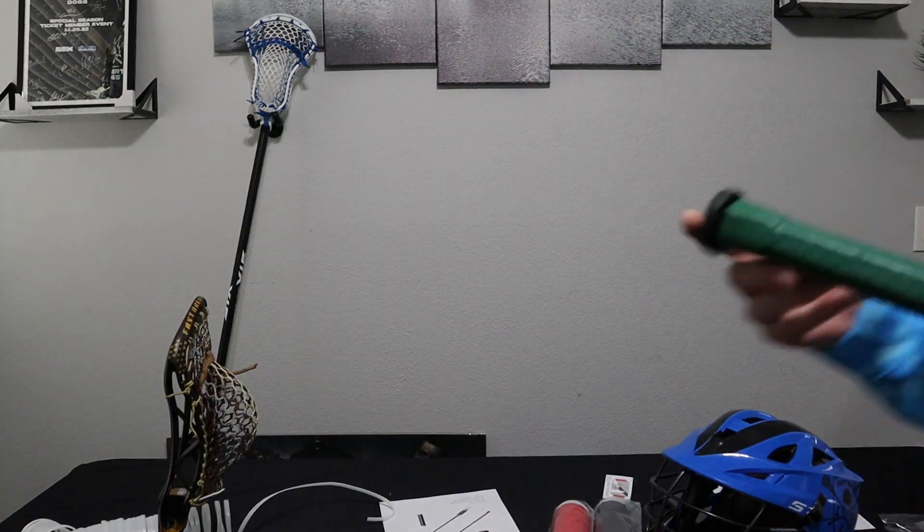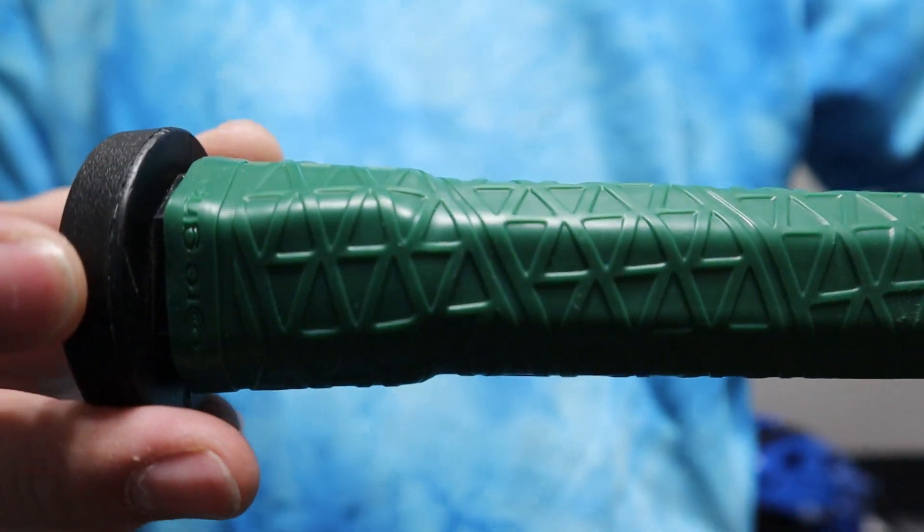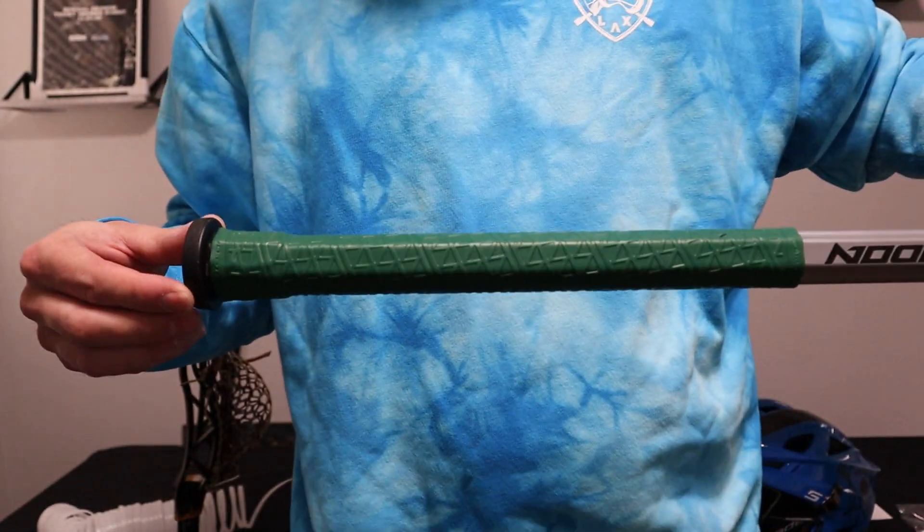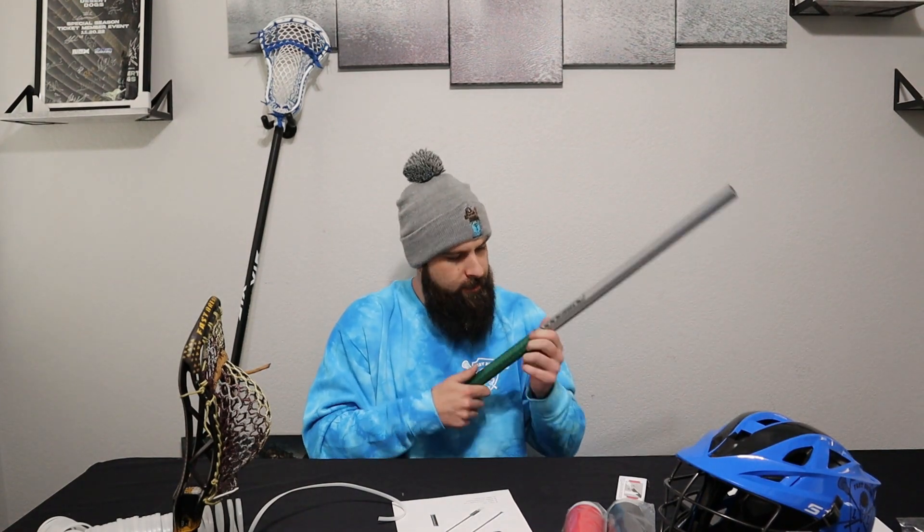Not too bad — that was my first time, I could probably do better next time. Right off the bat, that's actually gripping pretty good. Let me come around so you can see. I didn't get it all the way to the edge like I wanted, but you can see where the tape saver ends and it comes down quite a bit to grip the shaft — it's pretty good. Let me get some gloves on. These gloves are brand new so it's going to be the grippiest of grip. Yeah, that has a lot of grip for sure.